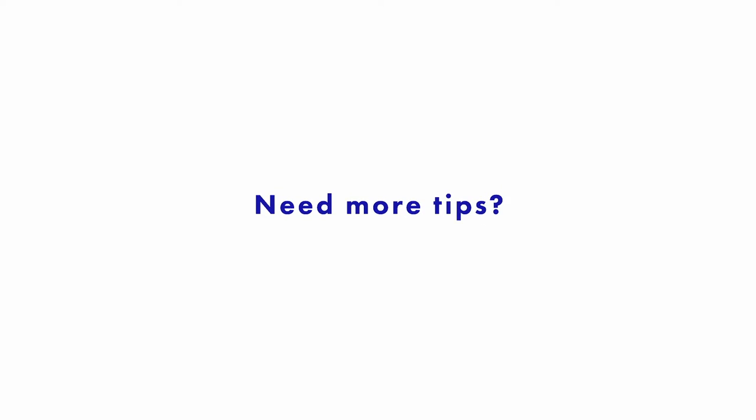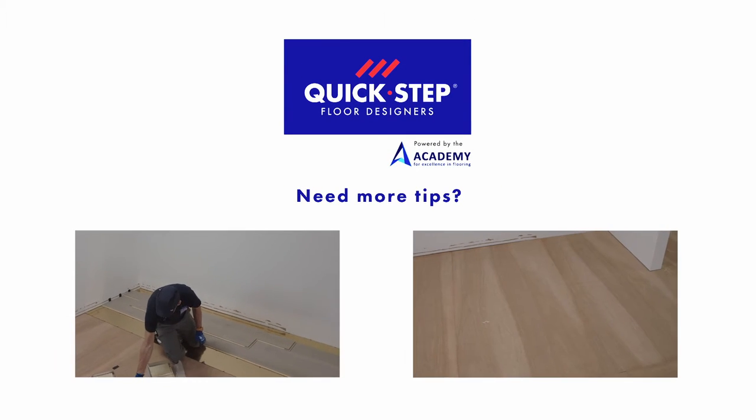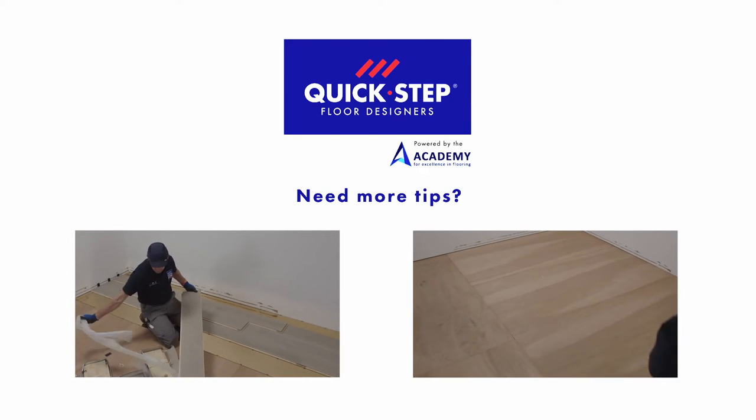Need more tips? Then take a look at the other QuickStep tutorials. I'll see you next time. Bye.